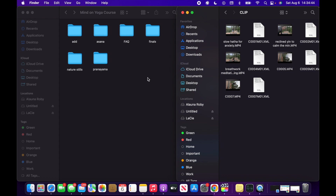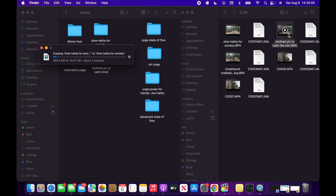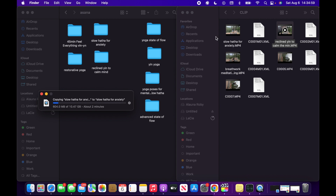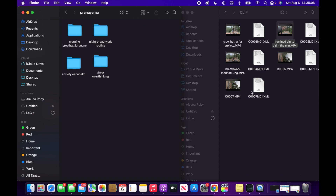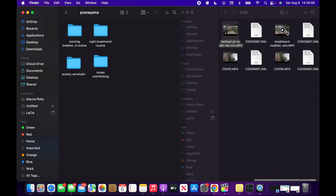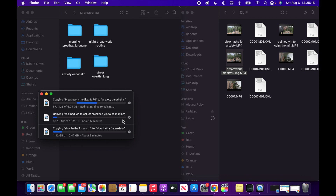Now that I have them named, it's time to put them in their respective folders. I'll open up the asana folder — this is kind of like a sneak preview at the table of contents for the course. I have a folder for each and every class just to keep it nice and organized. And then I have a separate folder for the pranayama exercises: breathwork meditation for anxiety and overwhelm, and breathwork for stress and overthinking. And then I just have to wait for them to copy all of the files.